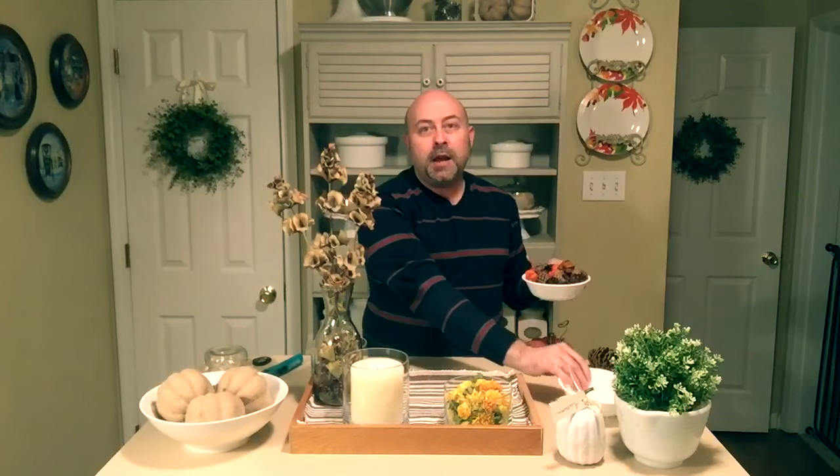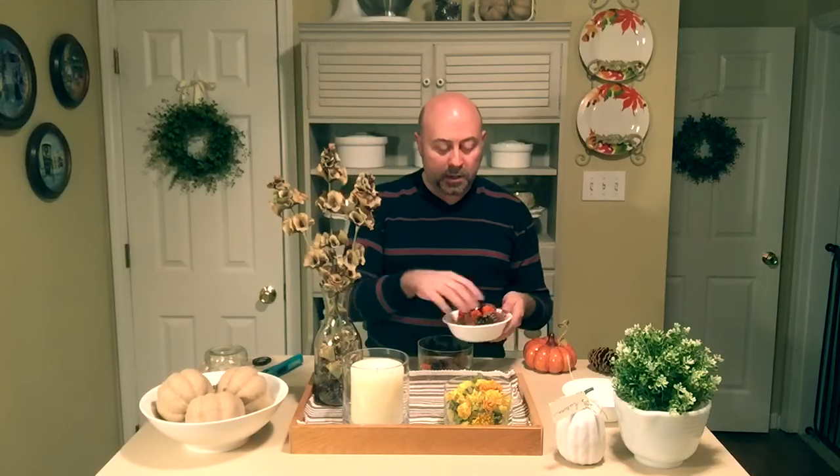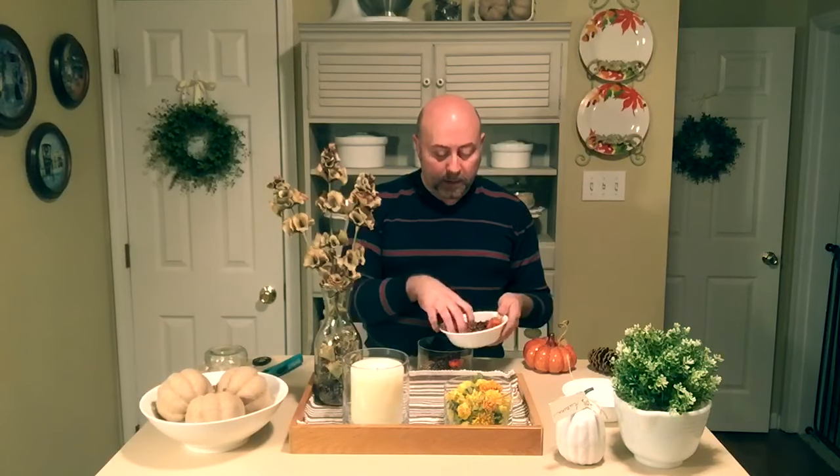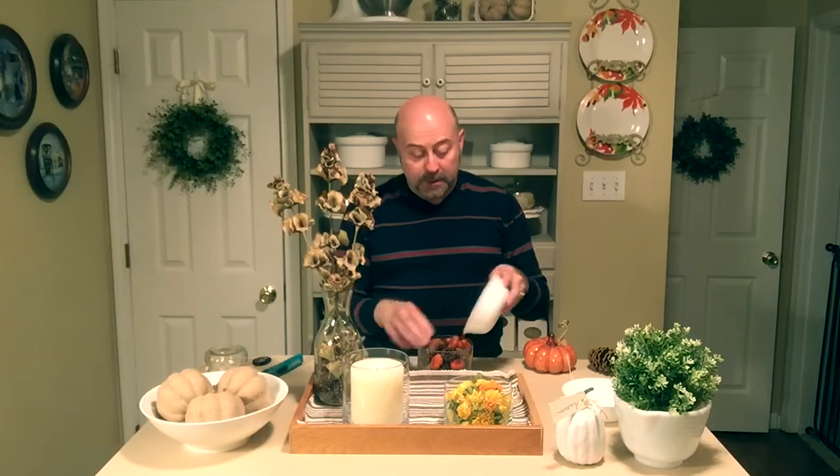For our other glass dish, I have this really pretty mix of acorns and real rustic pumpkin pods, and I'm going to use those along with our miniature pine cones. I want to get them in there without making a mess — and here we have this really pretty rustic-looking filler.